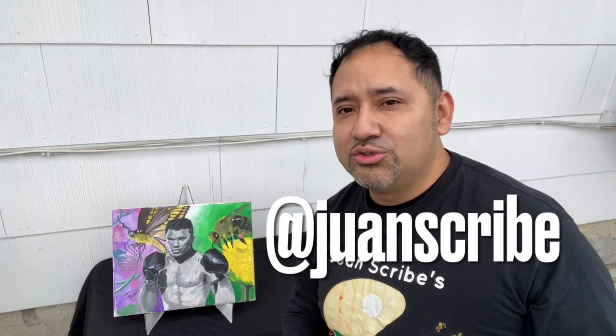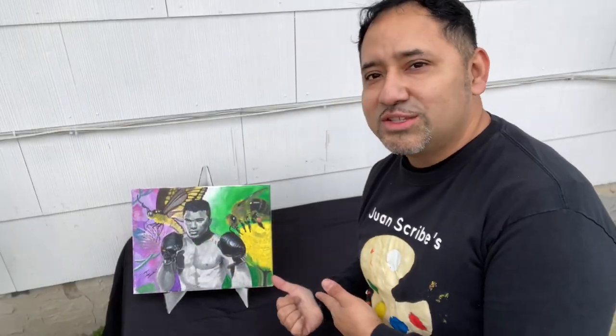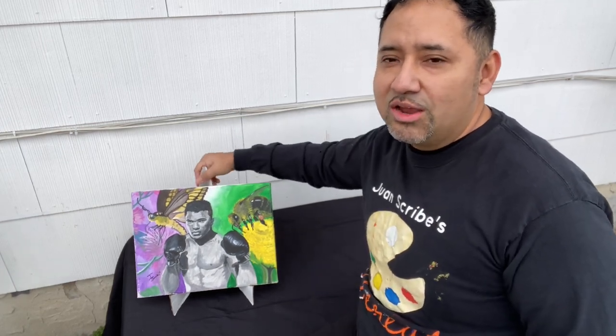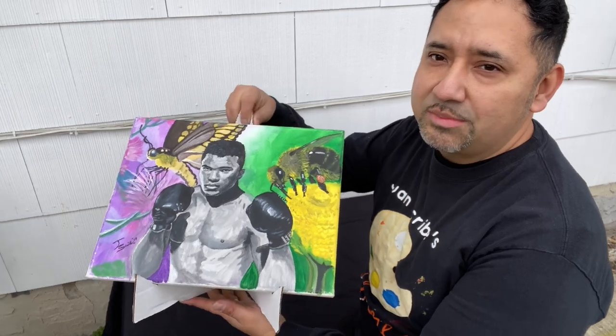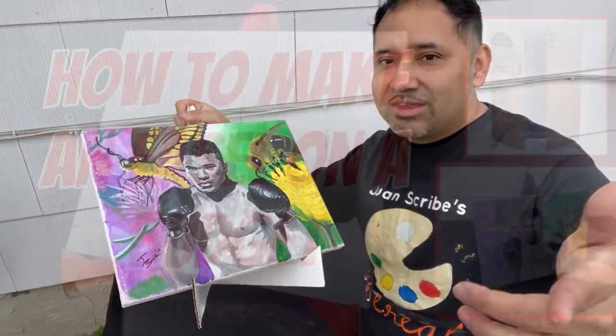Welcome back to Ethereal Art Studio, where I'm an artist, you're an artist, we are all artists. Here we have the greatest of all time, Muhammad Ali — he's getting ready to rumble, and his portrait over here is perched on a very easy-to-make easel that I will show you exactly how to make, spending next to nothing.